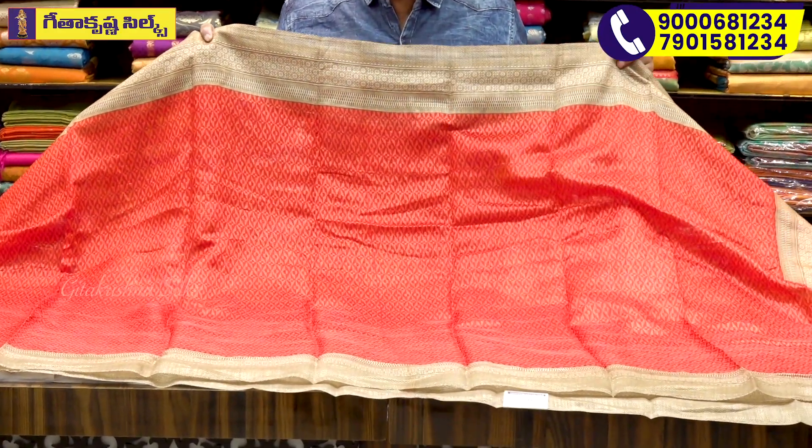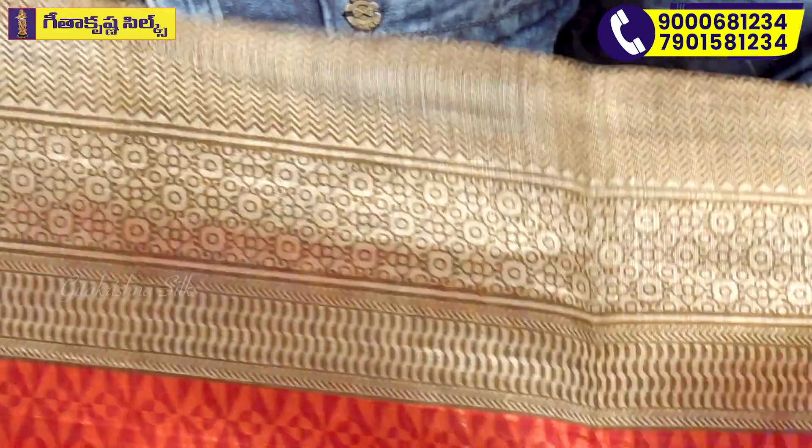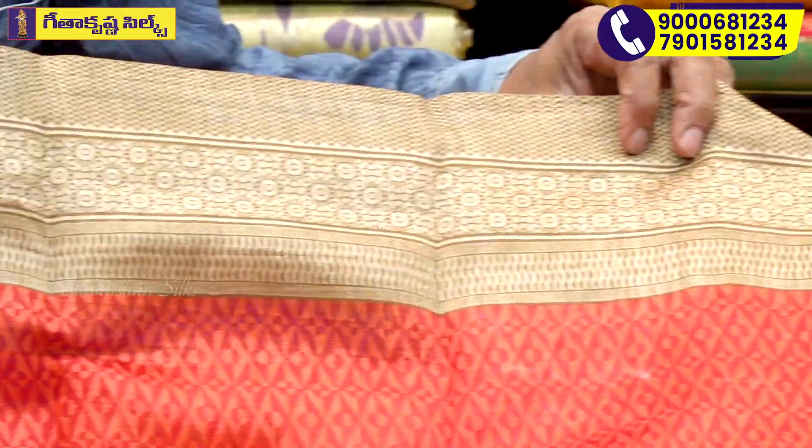We have a self-printed color. We have two colors printed in this video, and we also have a different color on display here.